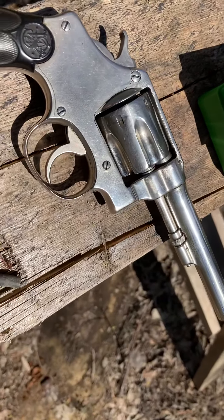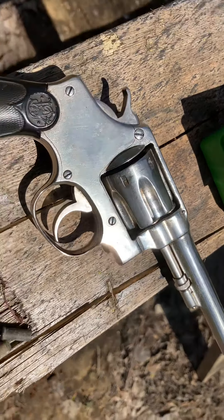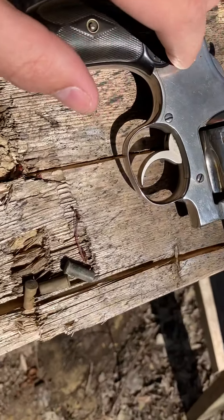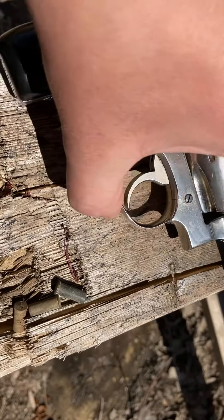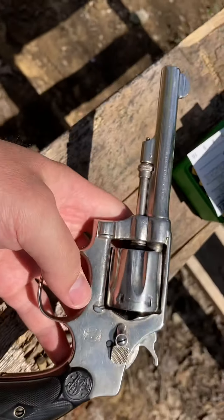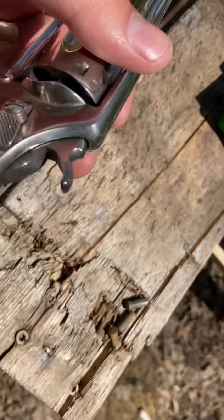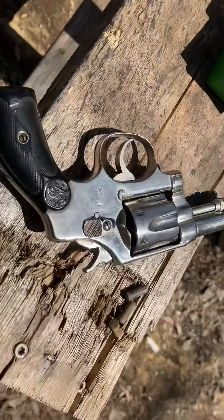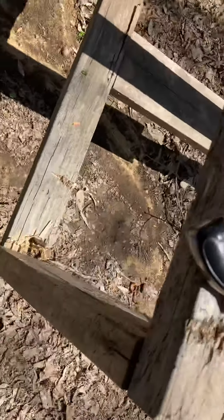This is my first Smith & Wesson I've ever bought. I purchased it a couple months ago at a Bass Pro Shops. This is a second model hand ejector, 32 Smith & Wesson, and I've been wanting one for a very long time. The price was never right or they'd be too beat up, but this one's very nice.